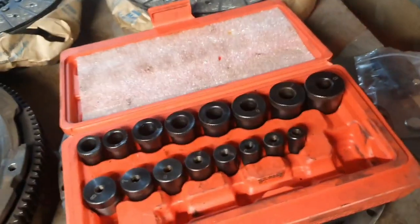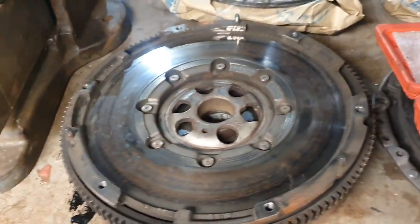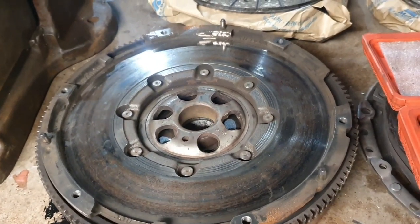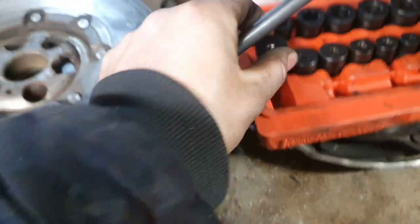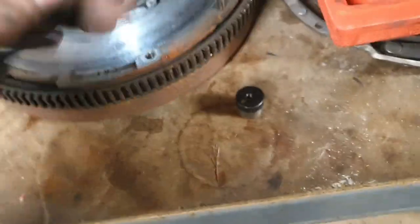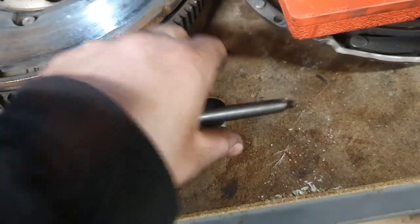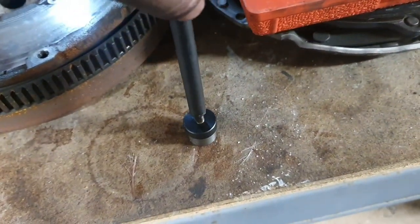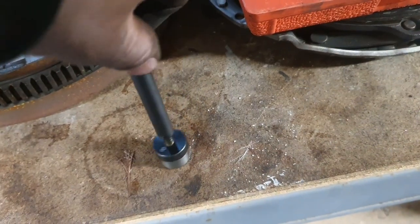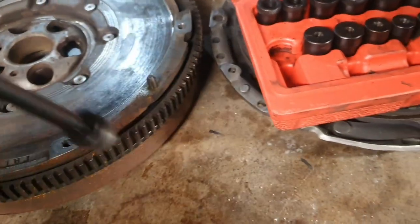This dual mass flywheel is off an Audi A3 and it's not actually on the car — it's just here for demonstration purposes. So say for instance you pick number eight — what you do is you don't put it all the way on first, you just want to make sure it's the right one.